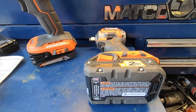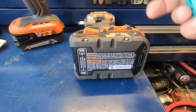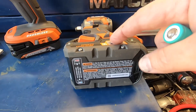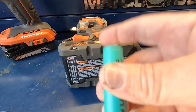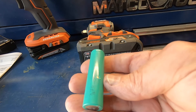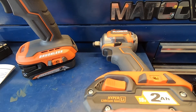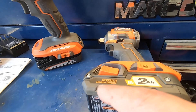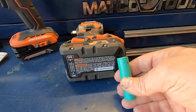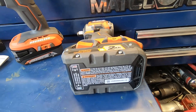These batteries are loaded with 18650 cells. Depending on the voltage, they stack however many cells in series and parallel to get the voltage and amperage they need. A lot of people don't realize that. I've actually rebuilt battery packs before by ordering these cells — you can get them relatively cheap and rebuild battery packs that are designed to be taken apart.